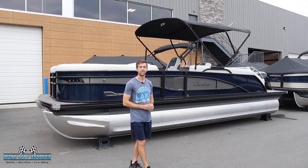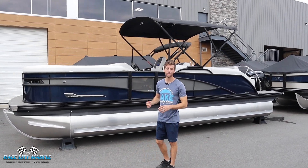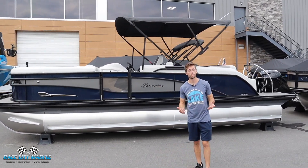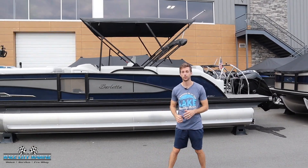Hey everyone and welcome to Race City Marine. Today we're going to take you on a tour of one of our brand new boats — this is our 2023 Barletta 23U. If you have any questions on our inventory, this specific boat, or some of our pre-owned inventory, you can check out our contact information down in the description.